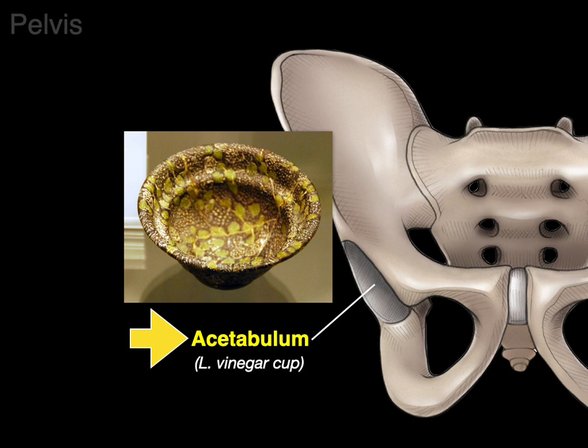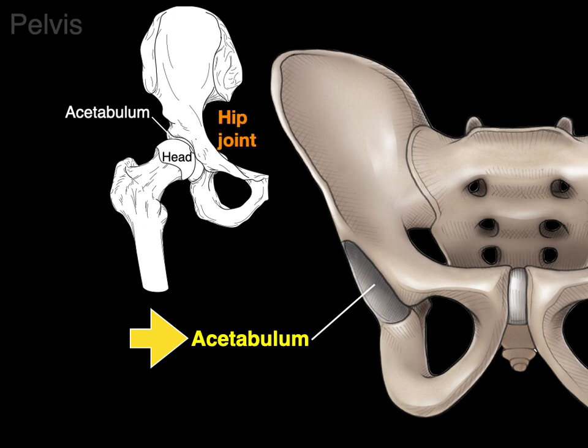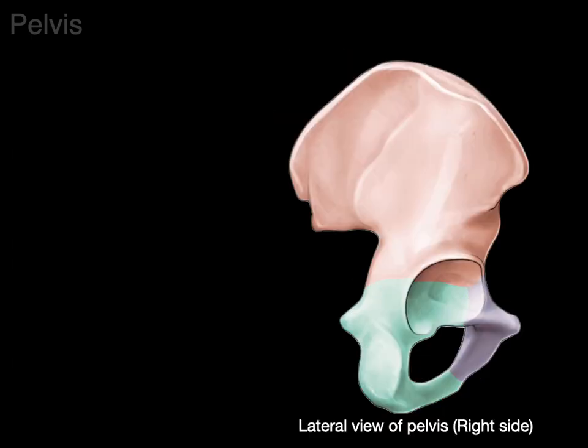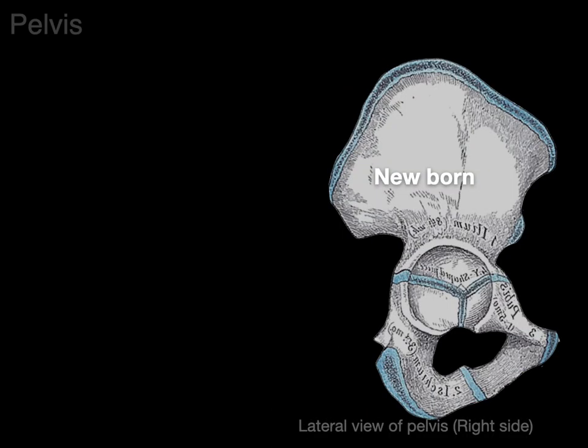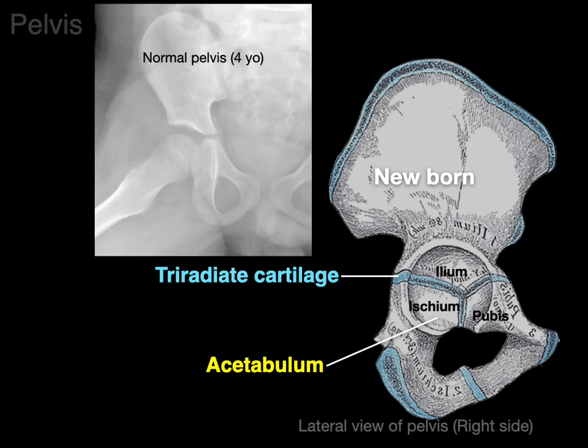It's not like next time you're at a dinner party you'll dip your bread in an acetabulum — though you'll be the hit of the party. But the acetabulum is the socket where the head of the femur articulates in this ball-and-socket hip joint. If we rotate to the lateral view on the right side, there's that acetabulum again, and we can see the three bones that articulate together inside it in an adult. In a newborn, you still see the acetabulum with the three bones, but they're separated by the tri-radiate cartilage. Cartilage is not dense, so it does not show up on x-rays — so when you look at a normal pelvis of a four-year-old, it looks like a fracture, but that's just where the tri-radiate cartilage is. It's completely normal.